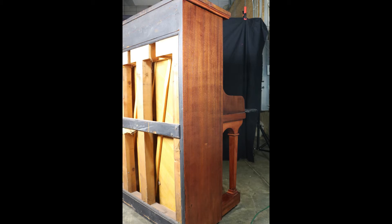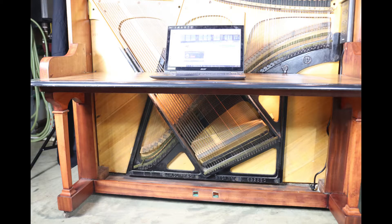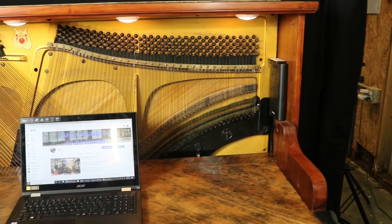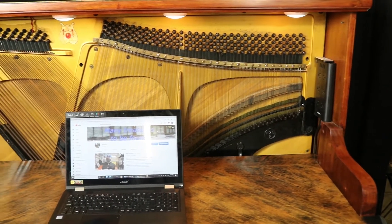It had several layers of paint and a bad finish, several chips in the wood, strings gone, some broken wooden hammers inside, and a cracked soundboard. The owners had not played this piano since the 1960s and are now downsizing.